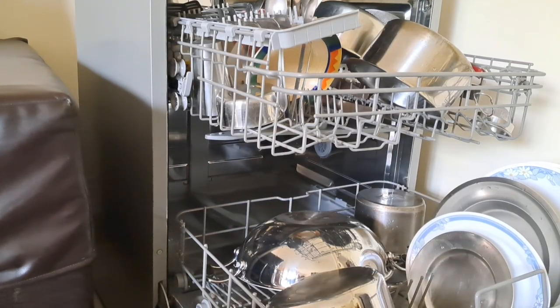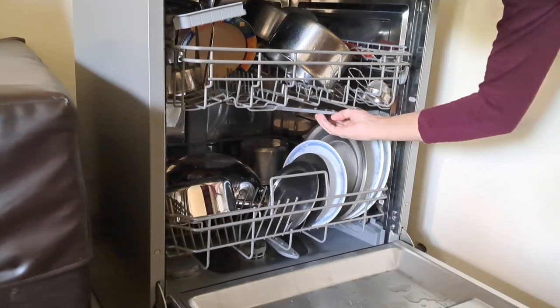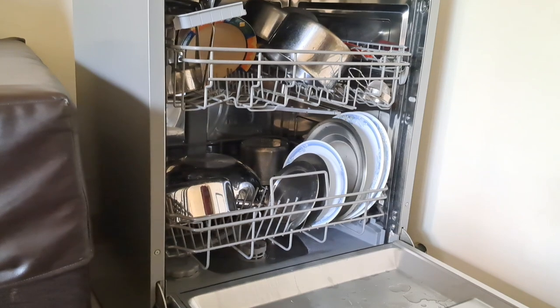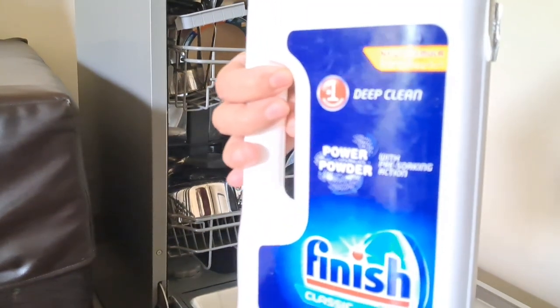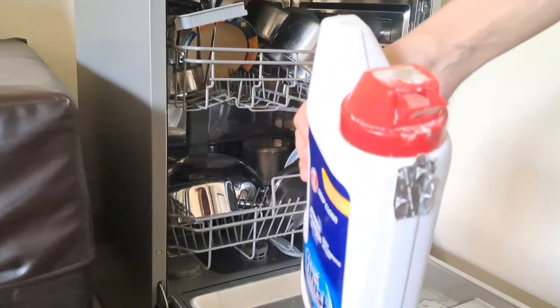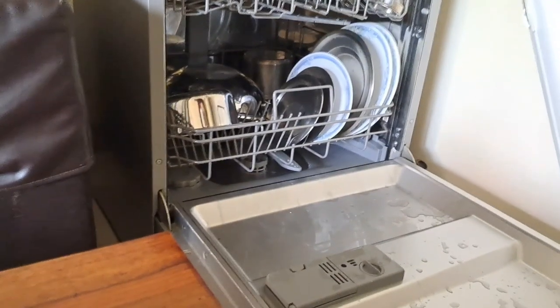Since I bought the dishwasher, I have changed most of my utensils to stainless steel, so now it is easier for me. I don't have to wash too many by hand and I don't have to rely on a maid for utensils.